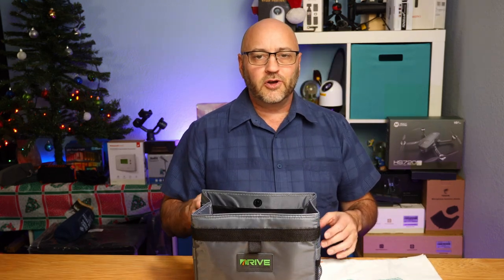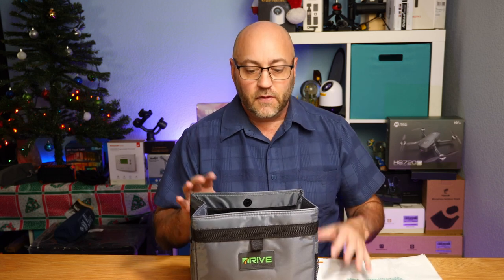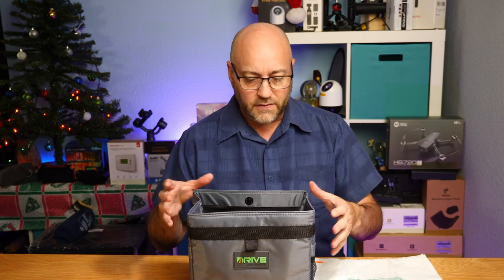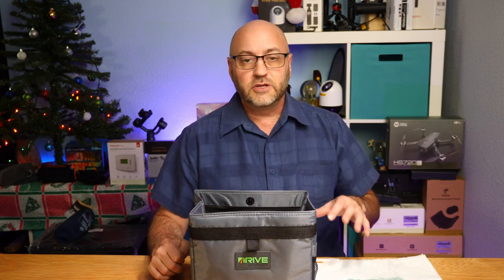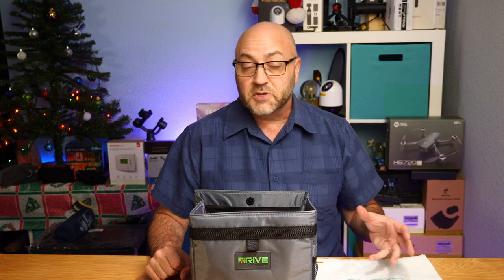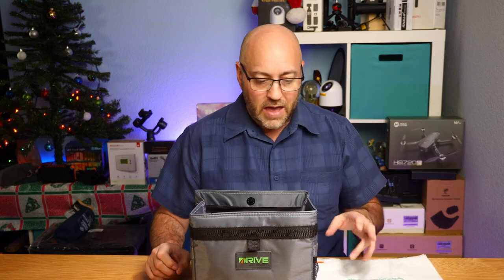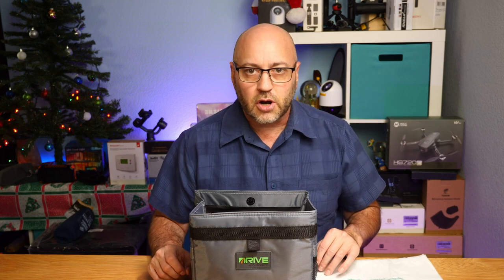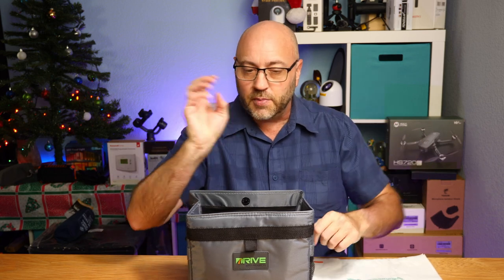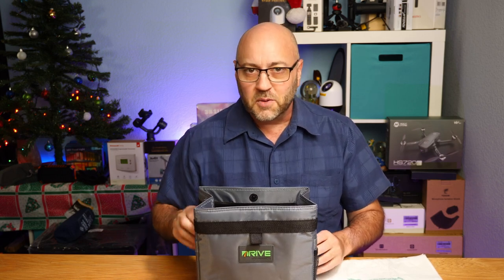Okay, that was a quick review and look at this Drive Bin trash can system. Again, you get two of them. They're very nice, very well designed and built — the construction and sewing everything looks good. You can use it for more than just a garbage bin. It comes with these little plastic bags, and I'm sure you can get replacements or just use grocery store trash bags. Having two is nice — you can use one in each car, or put them both behind the headrests. If you've got kids in the back with a lot of garbage, they can dump it right in. If you're looking for a car garbage bin, this one may be the one for you.